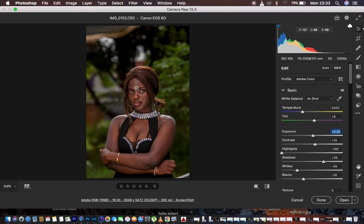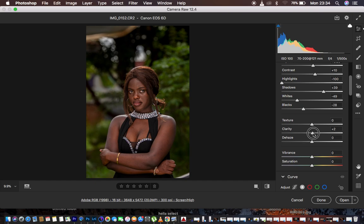Most Canon cameras tend to add too much magenta into images. To get rid of it, go to White Balance and find the Tint option. Since the opposite of magenta is green, move the tint slider towards the green side until you've gotten the best skin tone and removed those magentas. Then you can add a little bit of clarity — I prefer a clarity of five — and that's enough for the basic adjustments.